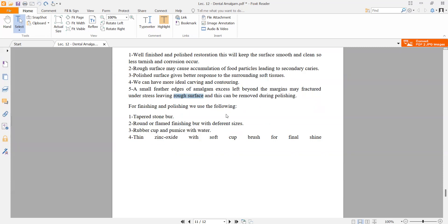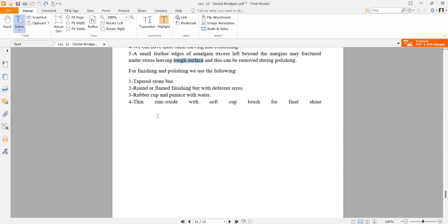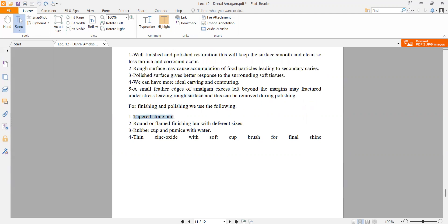For finishing and polishing, the following instruments are used: tapered stone bur, round and flame-shaped finishing burs, rubber cup, pumice with water, thin zinc oxide with a soft cup brush, and a final chamois.